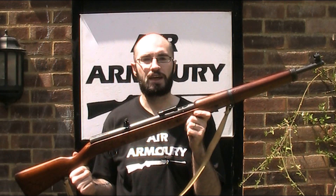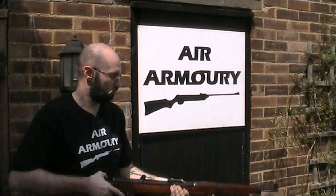Hello and welcome back to the Air Armoury. I'm JRH and today is an extra shooting-only video for the Anschutz Hakim military training air rifle. If you're interested in seeing my full video on this gun, I'll put a link in the description below.